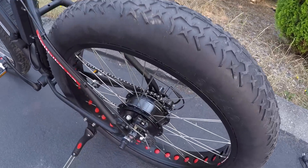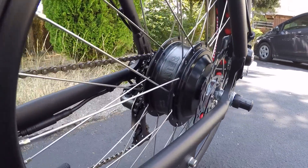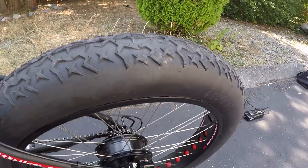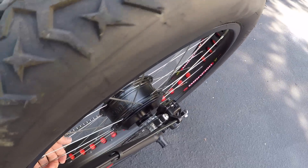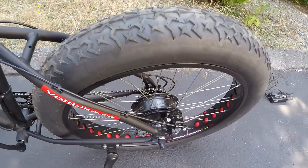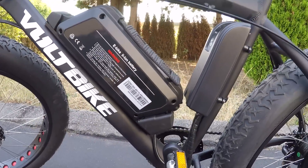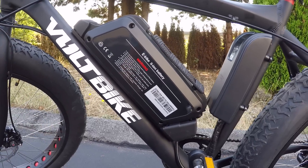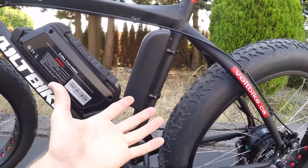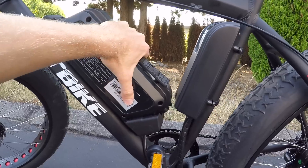Looking at the rear, this is a 500 watt internally geared Bafang hub motor. It's a 48 volt system. The battery is 48 volt by 10.4 amp hours, lithium ion. It uses Samsung cells, weighs about seven pounds, and it can be charged on or off the frame, which is great — handy if you're parking in the garage and topping it off, or if you're taking the battery off and charging it inside.